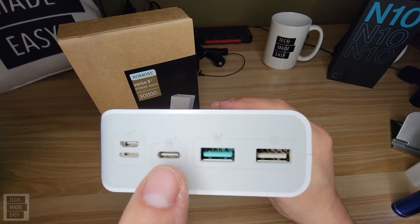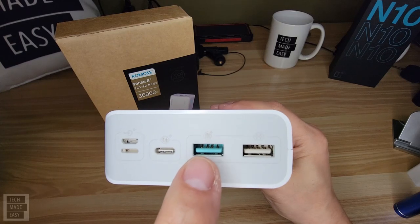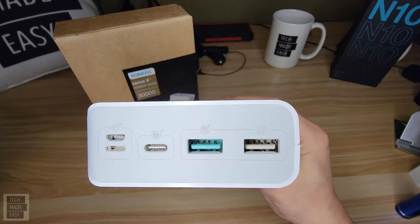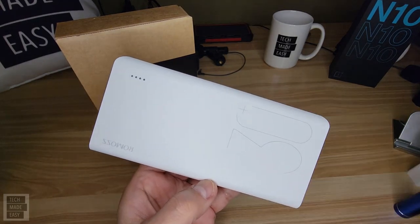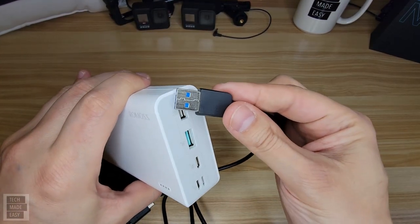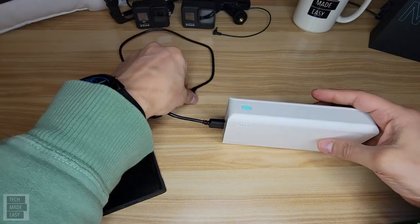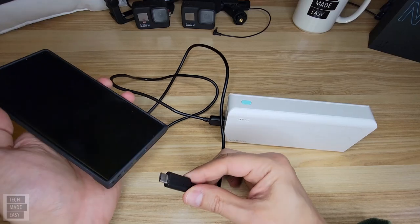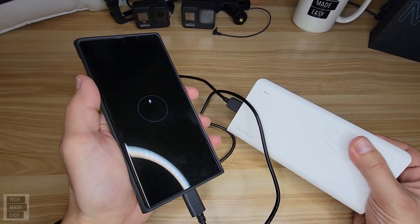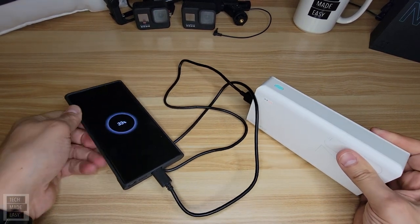A lot of devices are starting to go USB Type-C, but if you have other devices like iPads or anything else you want to charge, plug the USB portion in here — the end you'd normally plug into your charger — then plug the other end into the device. To demonstrate: you take your USB cable, plug it into the charger or fast charger port, then take the other side and plug it into your device. In this case, I'm plugging it into my Note 20 Ultra. When I do that, the light on the fuel gauge lights up and the phone shows it's being charged.